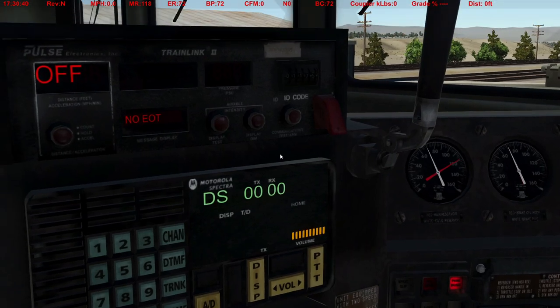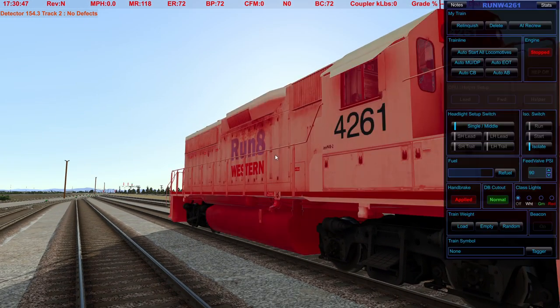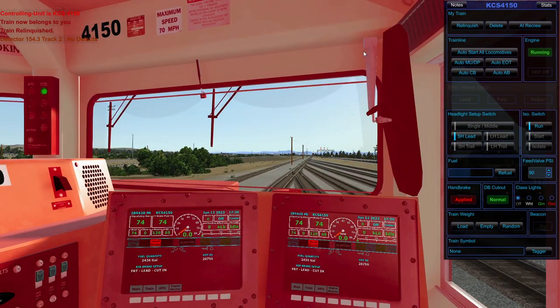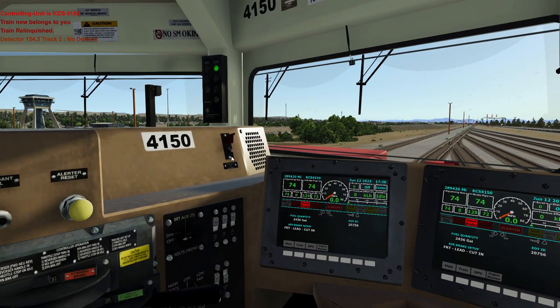One more thing I'll add very briefly: you would also need to check the EOT. I never had to deal with that much so I don't know exactly when they check it, but there is a procedure where you have to verify that your EOT emergency dump works. So on the dump: that is all I have for this video. If you have stuff you want to see, put it in the comments and I will try to do a video on it.